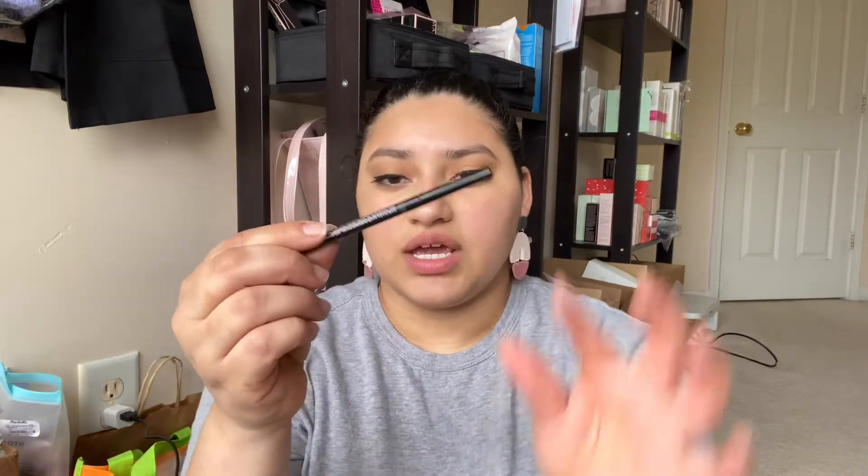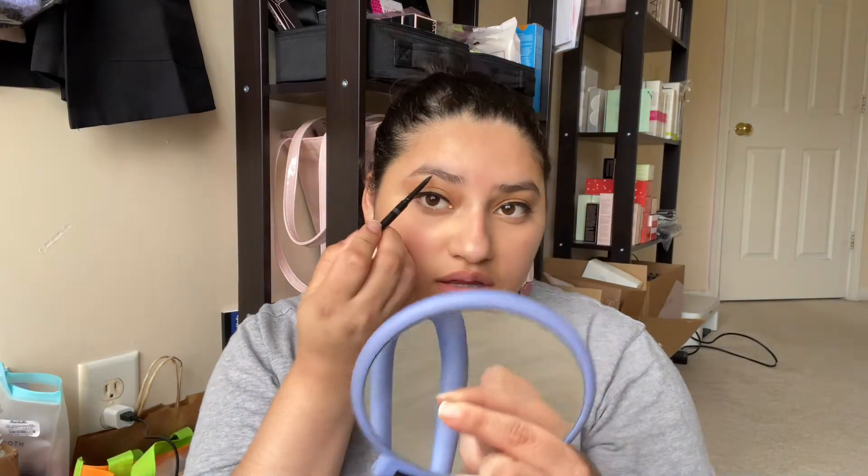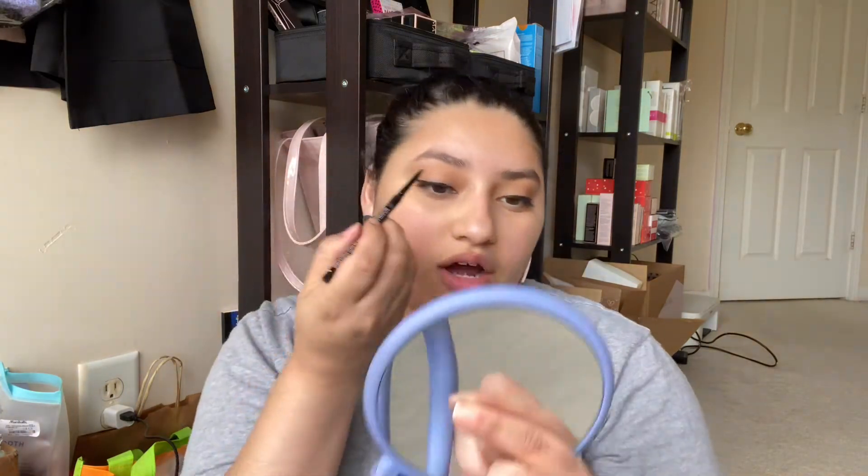The first thing I'm going to start doing is using my precision brow liner — mine is in the color dark brunette. We want to start outlining our brows starting from like the middle of my eye and then outlining all of it.